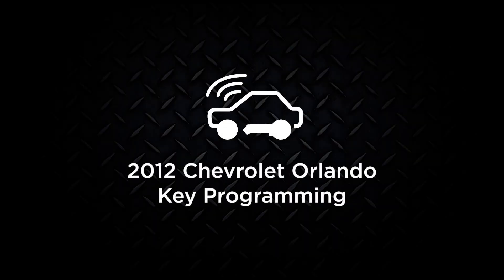In this video we're going to demonstrate how to perform key programming function on a 2012 Chevrolet Orlando.